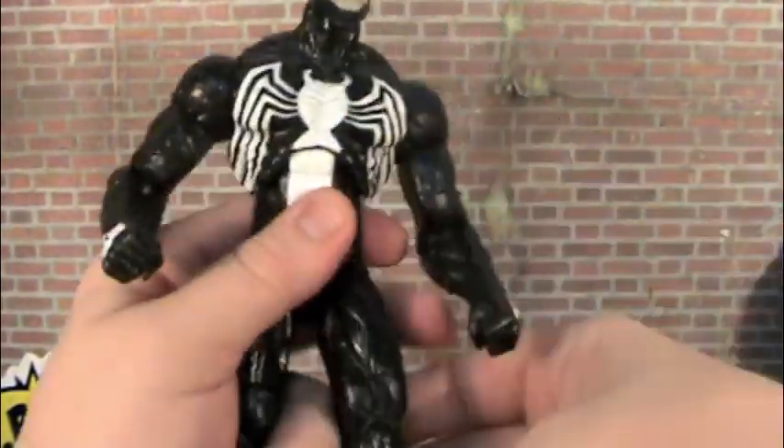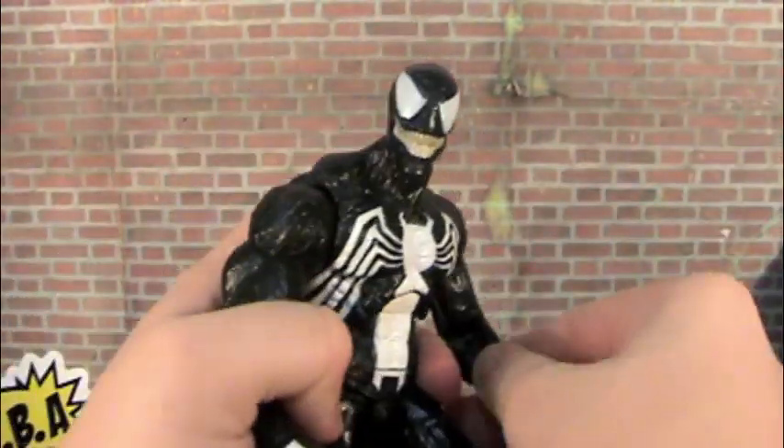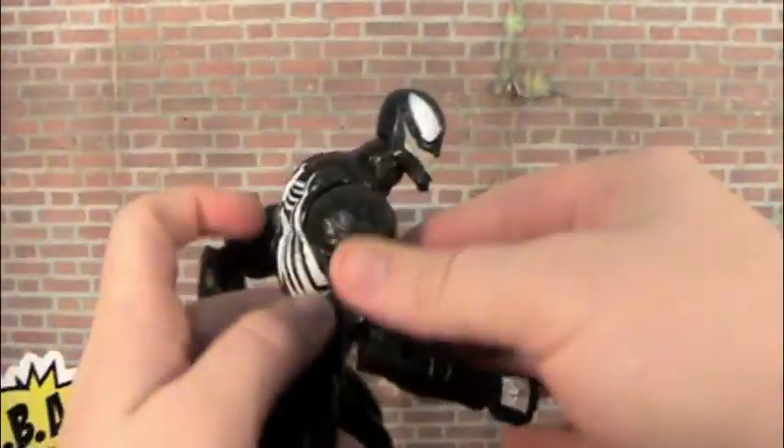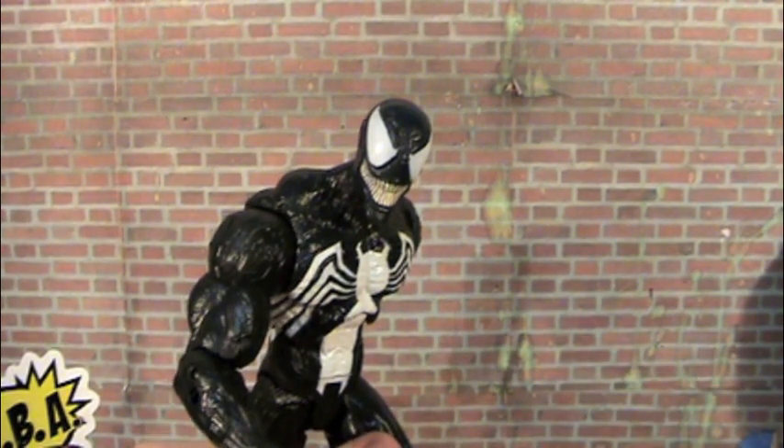You've seen all the pieces of articulation — you can get them in tons of different poses. You have a bunch of accessories to choose from. I would say this is a total pick up, and I would just say don't pass on this guy because you will be regretting it. Alright guys, Century Productions here, and I will see you later. Peace.